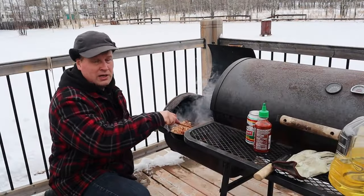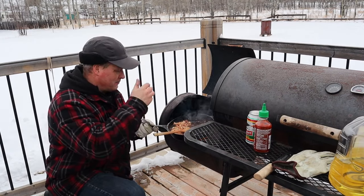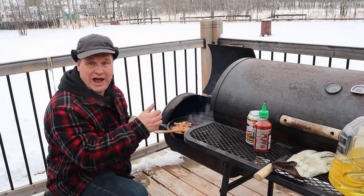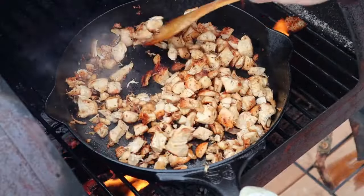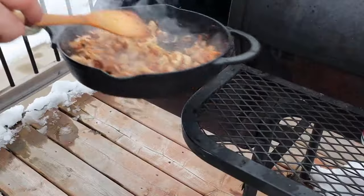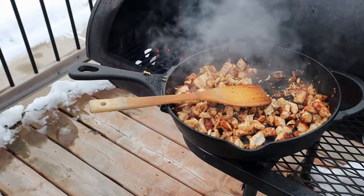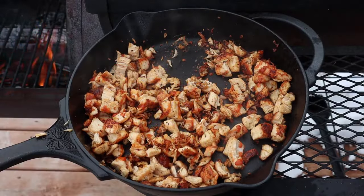If you wonder what you could smell, you could smell the chicken, the herbs, and some hairs because I just lost a few. Look at that — that's all ready now. We are going to stick it aside to cool down. While it cools down, we are going to give it a little bit of sriracha sauce.